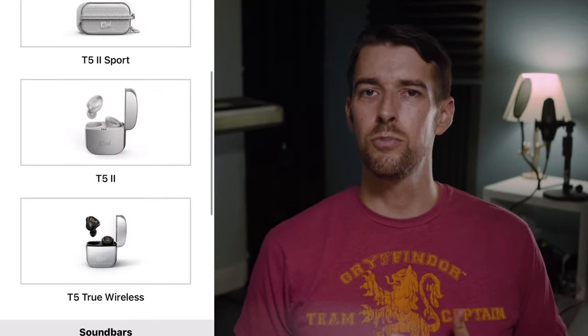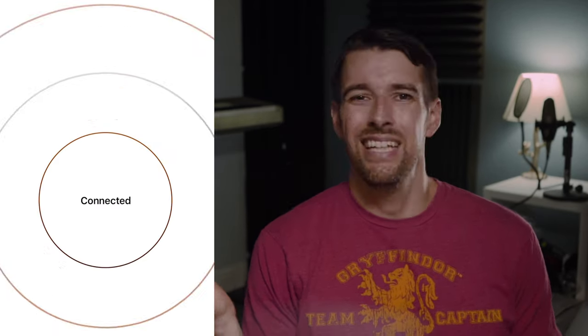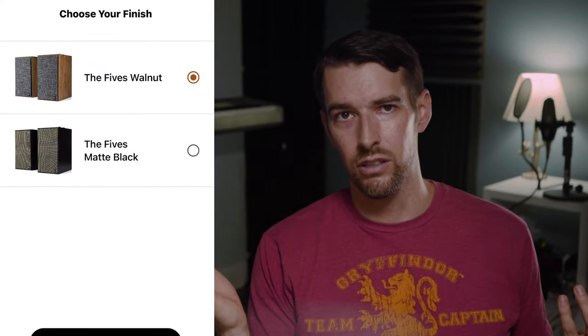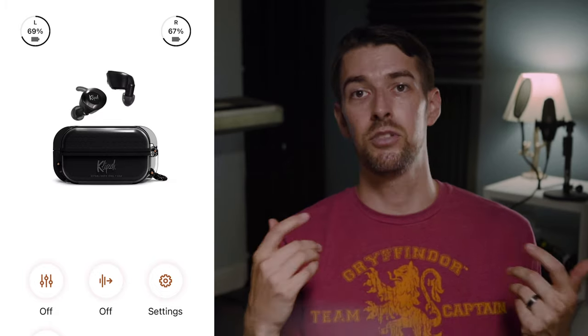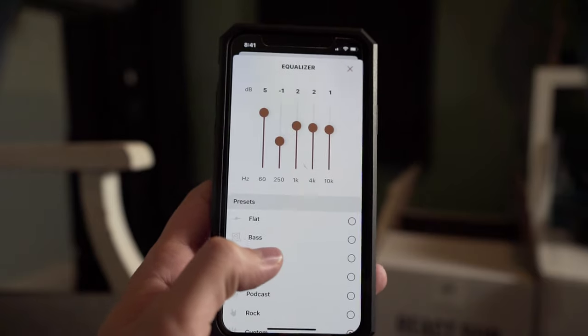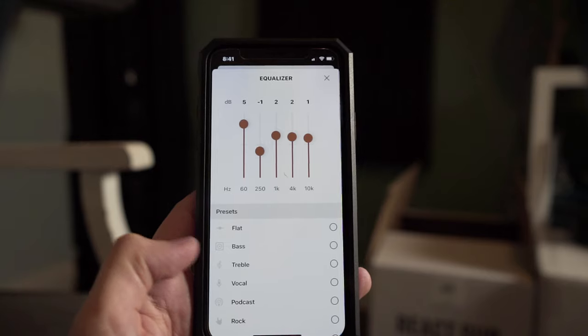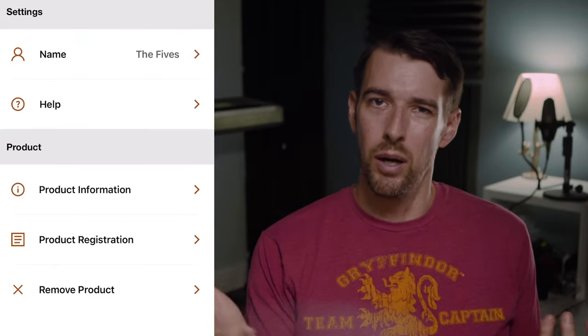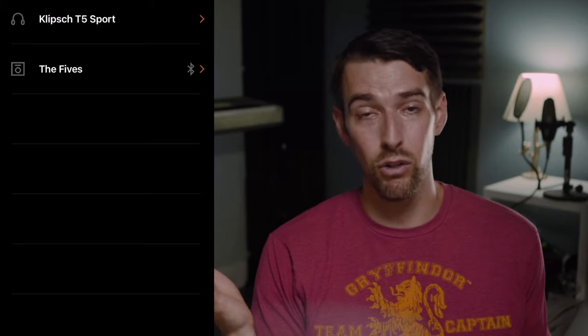These speakers do support the Klipsch Connect app, although one disappointing thing is that it doesn't allow for additional EQ adjustments — it's really no more than a resource center mirroring what the setup guide goes over anyway. The T5 II True Wireless earphones, for example, utilize the Klipsch Connect app as a means to tailor EQ adjustments, either choosing one of the many presets or customizing EQ settings to your liking. So it was a bit of a bummer that I couldn't dial in particular frequencies to my taste and had to just let the Fives be the Fives.